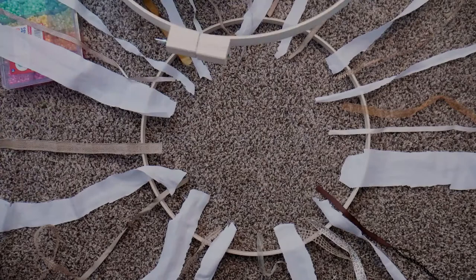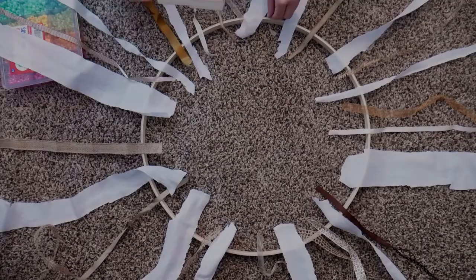Now that I have my pieces laid out, I'm going to go ahead and secure them in with the top embroidery hoop.